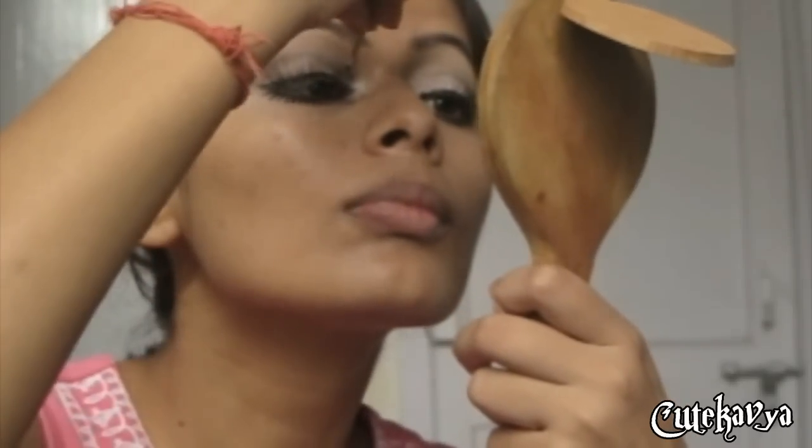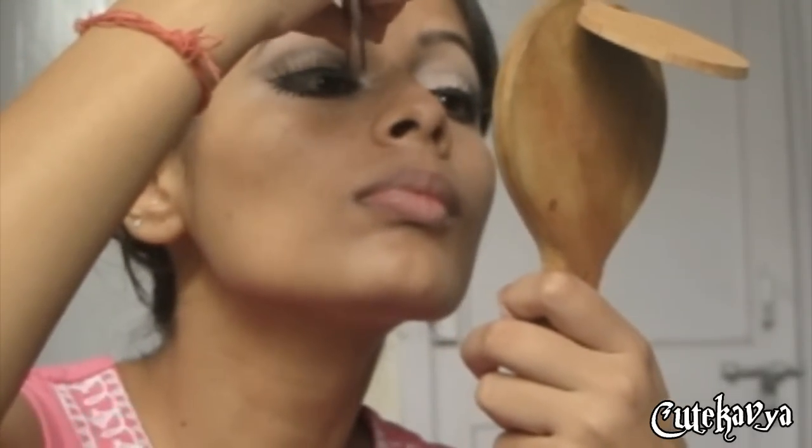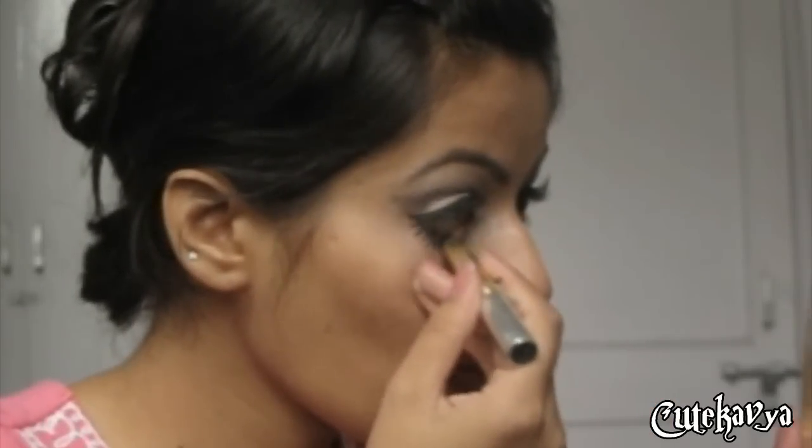Now apply some fake lashes, and apply a gold liner to your water line.